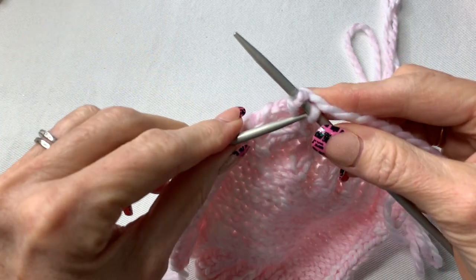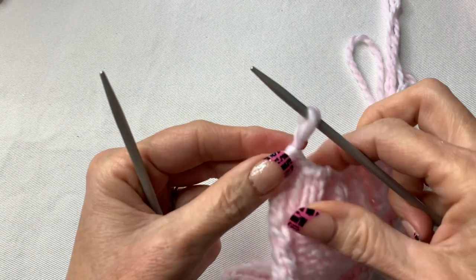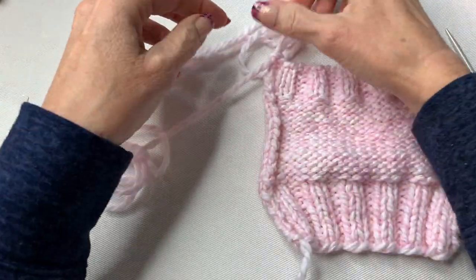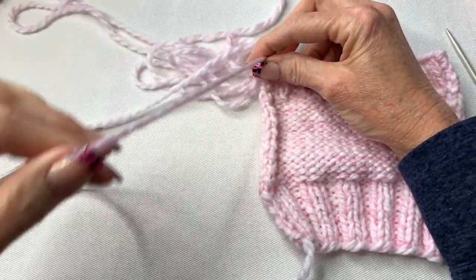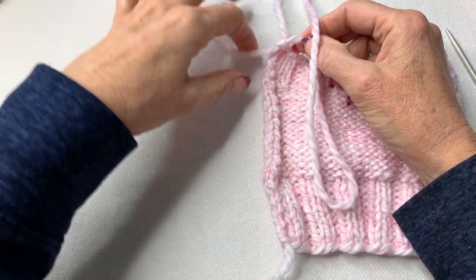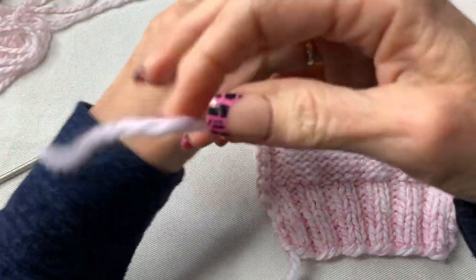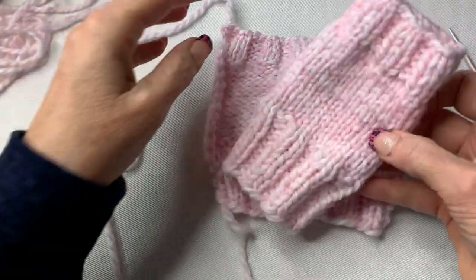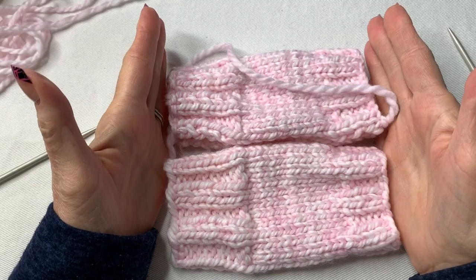Leave a long tail — enough to sew down the side — then snip and pull through. Here we go with the sewing part. These two gloves are the same size and I'm so proud of that. Take a yarn needle and flip the piece to the inside with the stockinette as the outside. Go under the top two stitches right here somewhere and just pull it through to join it.